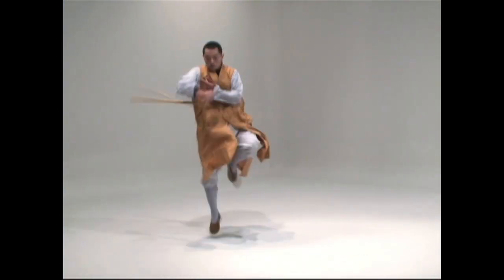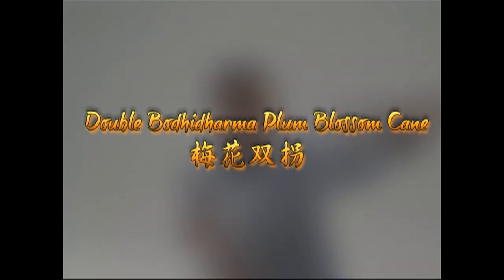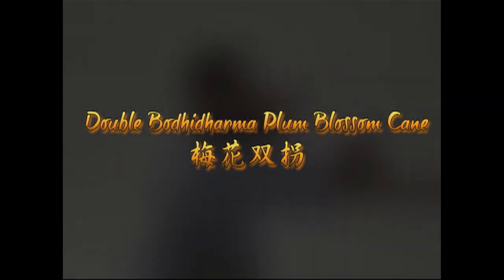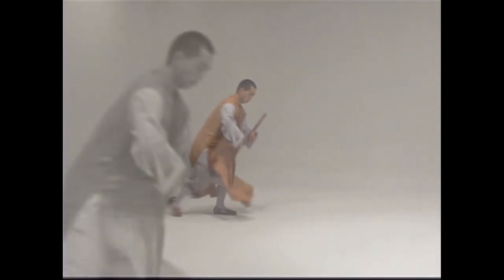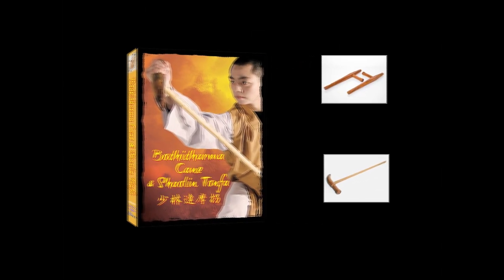On the official instructional DVD, Shaolin monk Xi Yan Toh also demonstrates the Double Bodhidharma Plum Flower Cane. This is an extremely rare form that uses two shorter canes at the same time. Some believe it is a precursor to the Tonfa, a traditional Okinawan weapon that is still used as modern day police batons.